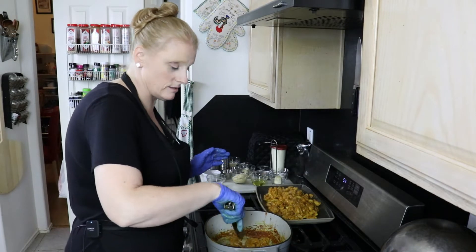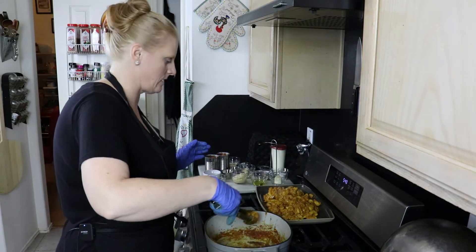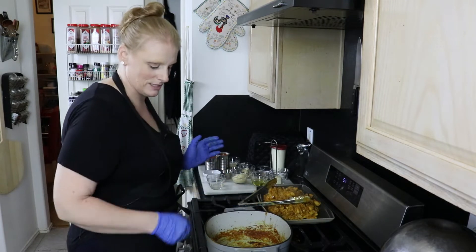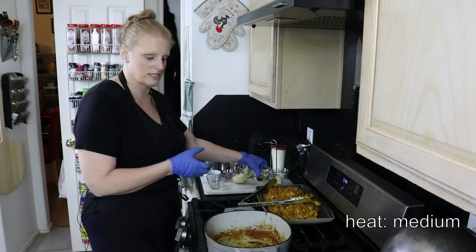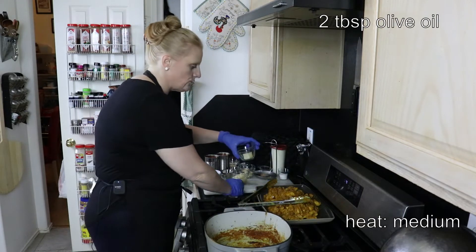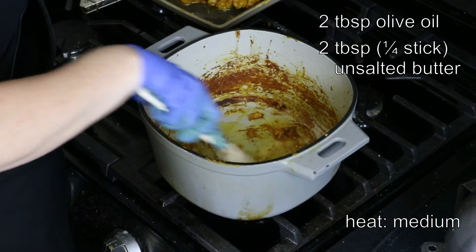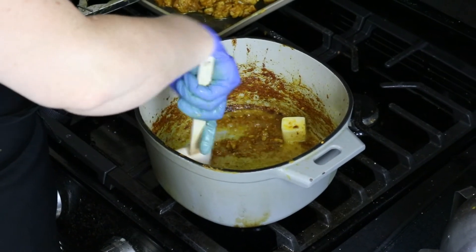The chicken is finally cooked and it smells amazing — I really wish you guys could smell my kitchen right now. I'm going to reduce the heat to medium and start on our sauce. I have two tablespoons of olive oil and two tablespoons of butter, and we're going to use this to deglaze the pan — basically get up all those bits that hardened at the bottom when we were cooking our chicken so we can add them to our sauce.